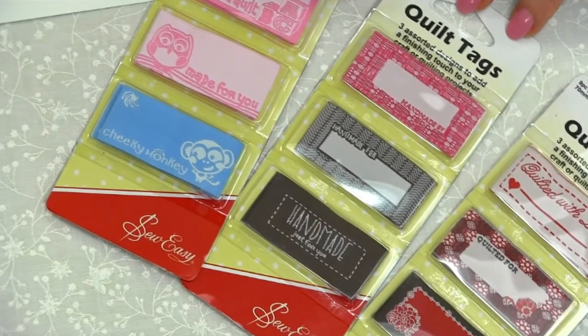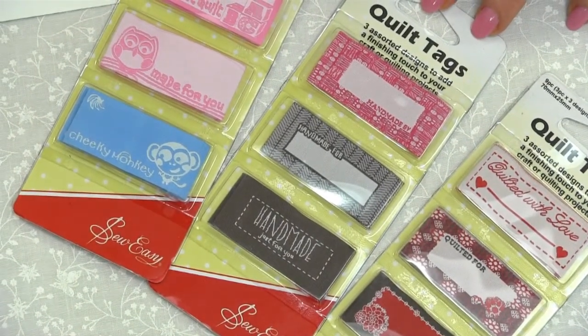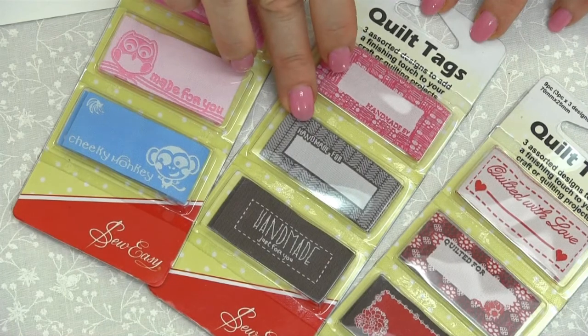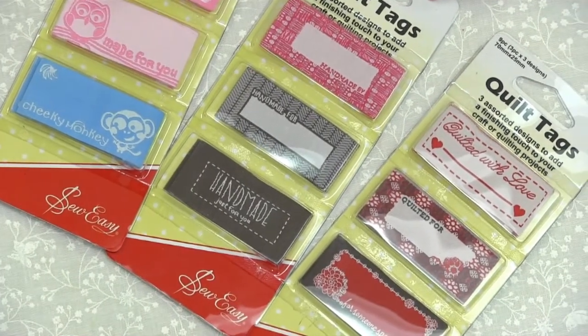Over here we've got some very stylish tags. These ones are great for apparel and also your handmade items. We've got ones here in the pink — Handmade By, Handmade For and Handmade Just For. And some of them have got the spaces there for the names.